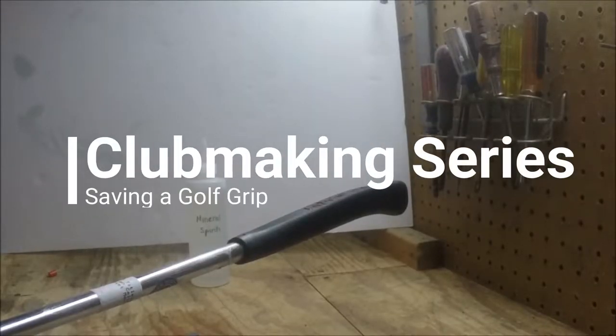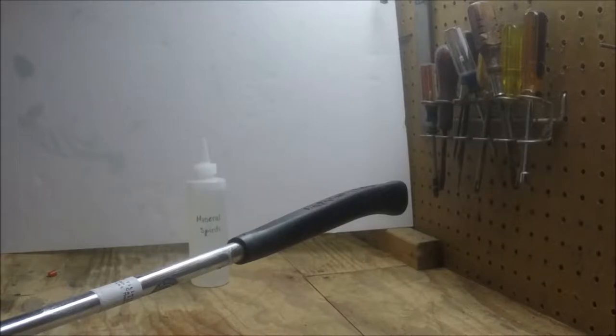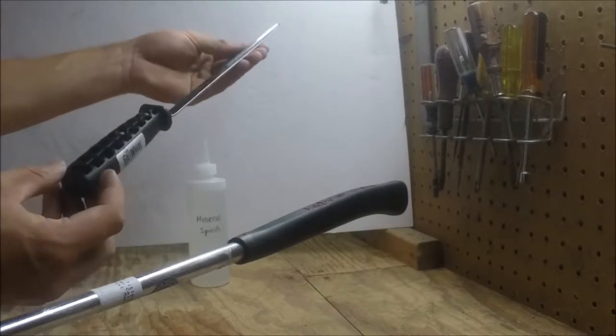Hello and welcome back to another tutorial from the DIY Golfer. I'm Zach and I'll be teaching you today how to save a golf grip. Let me start with the materials first. I have this tool which I bought off of Golf Works.